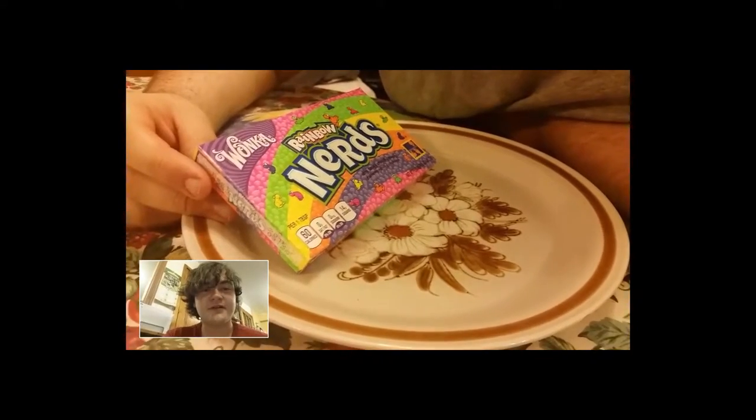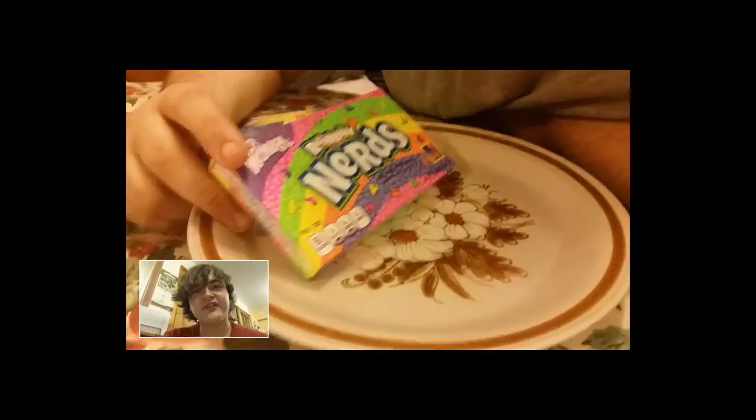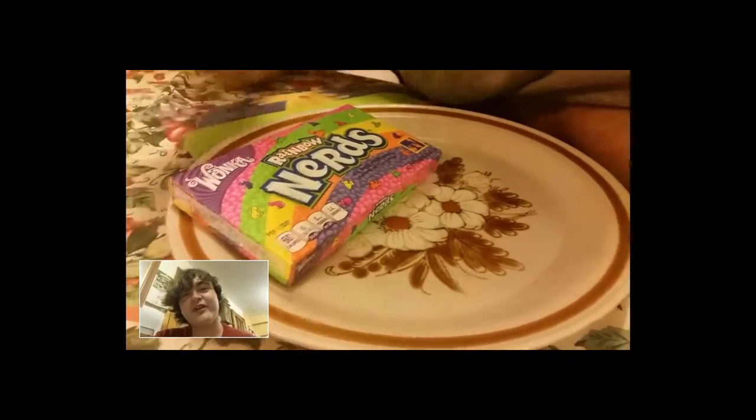This is American Candies, and today I'm bringing you Wonka Nerds. Yep, Wonka Nerds. These are from a local pound shop. They're one tablespoon, it says — 60 calories per one tablespoon.